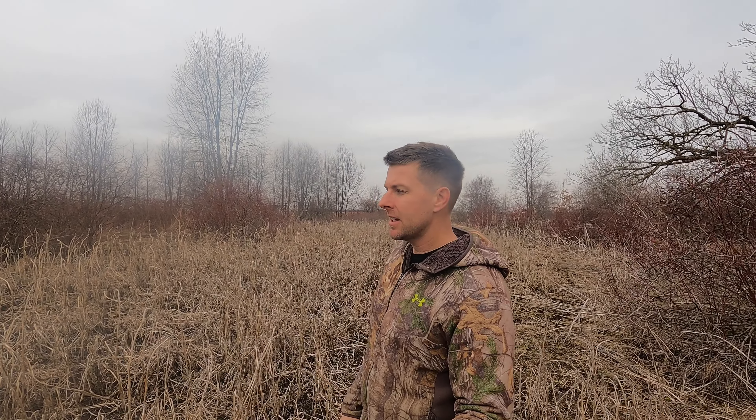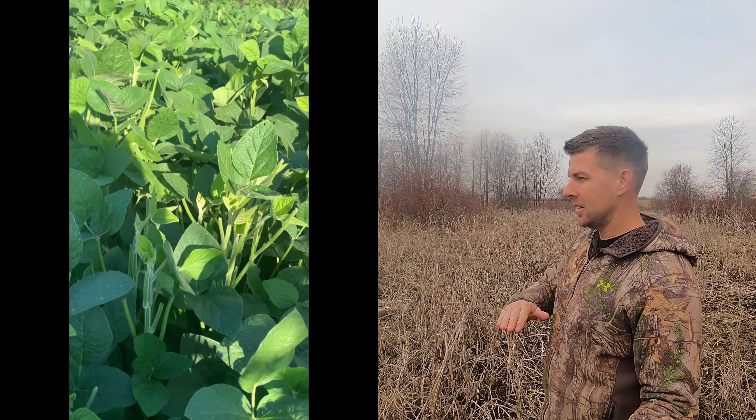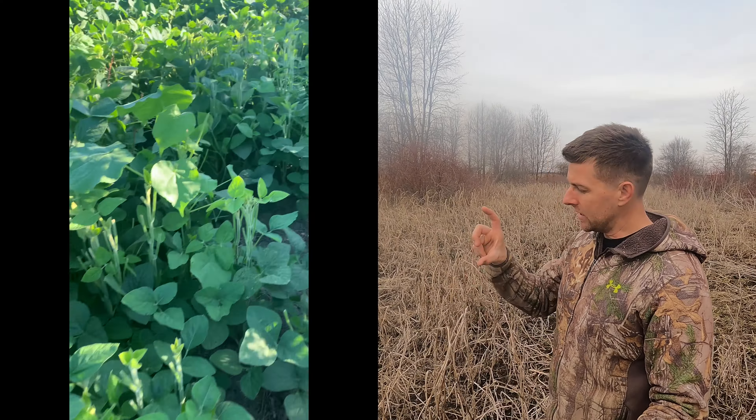Maybe not as high as ag soybeans for pods, but the height of them and the fact they're a forage soybean — they could handle the browse pressure. I checked on them at the end of July and the deer were browsing them super heavy. If they wouldn't have been a forage soybean, those soybeans would have been dead. They would have nipped them off when they were small and that would have been end of story. That's why the forage soybean by Eagle Seed is a great choice, 100%.